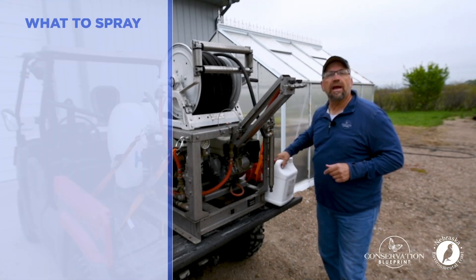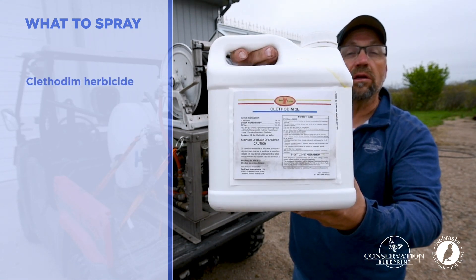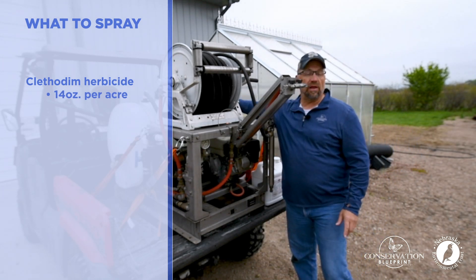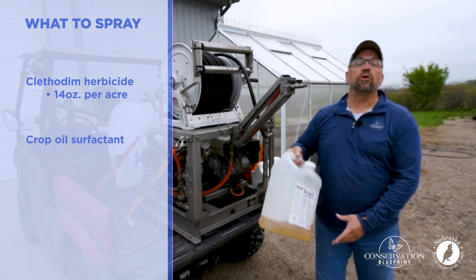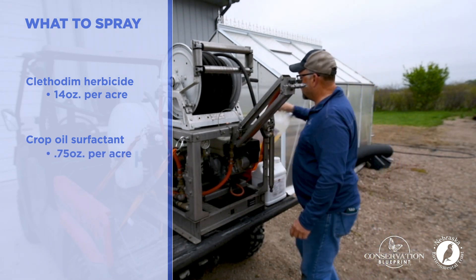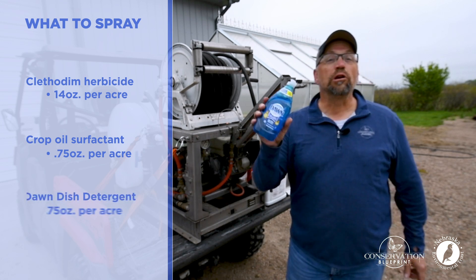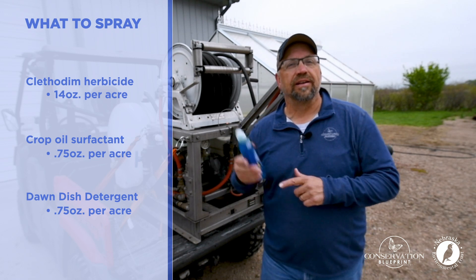I want to spray my field with a grass-selective herbicide called Clethodim at 14 ounces per acre, so I add 42 ounces of Clethodim to the tank. Then I add a surfactant — crop oil — at four ounces. The really secret weapon that has produced great results is to add two glugs, or about four ounces, of Dawn dish detergent to the tank.